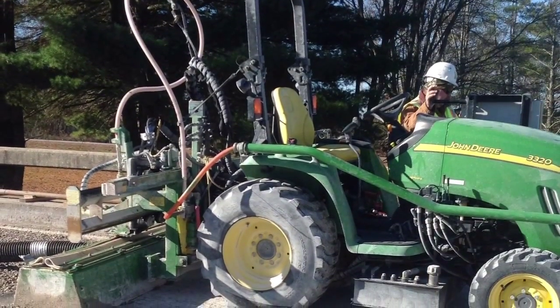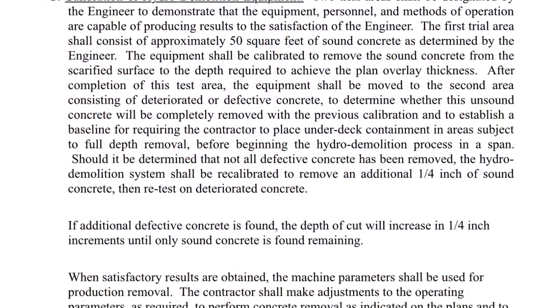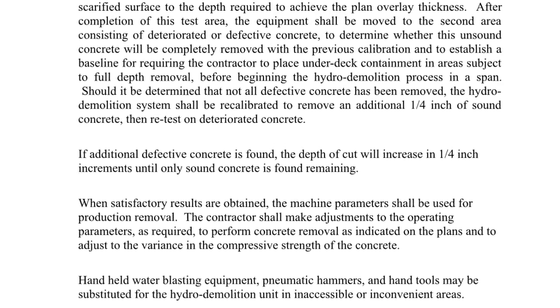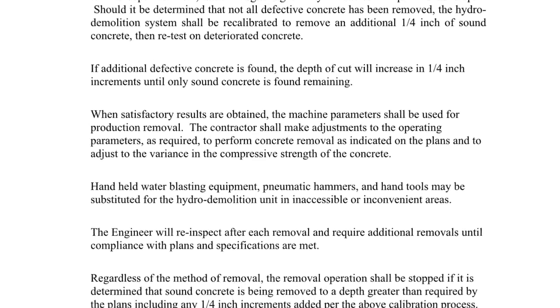In this video, the calibration of the hydro demolition machine will be demonstrated. The calibration consists of delineating two trial areas on the mill deck surface: one sound area consisting of 3,000 psi concrete, and the other area consisting of delaminated concrete.